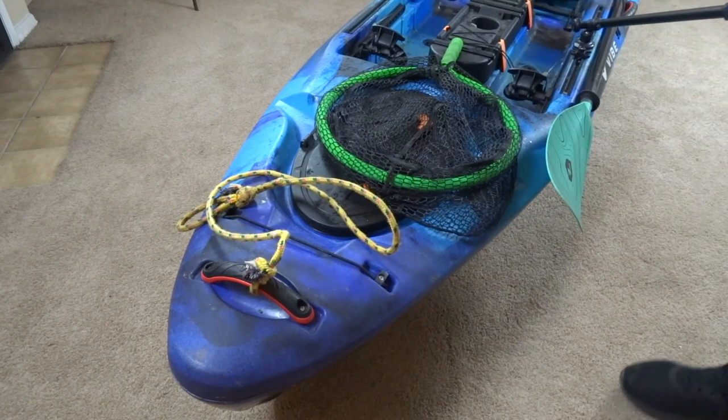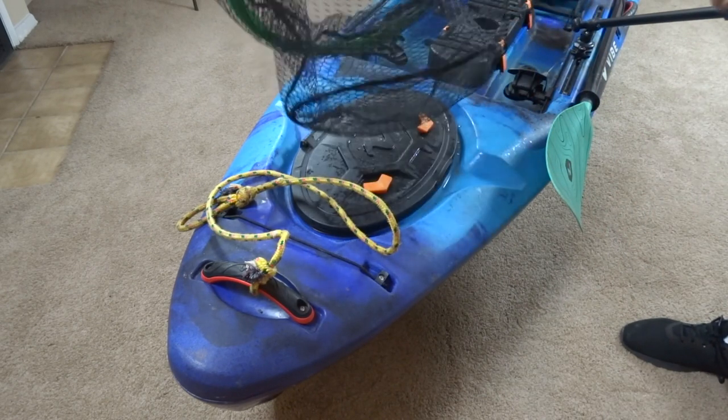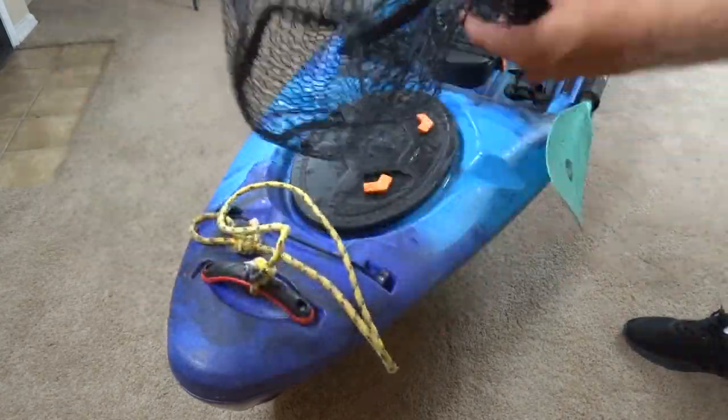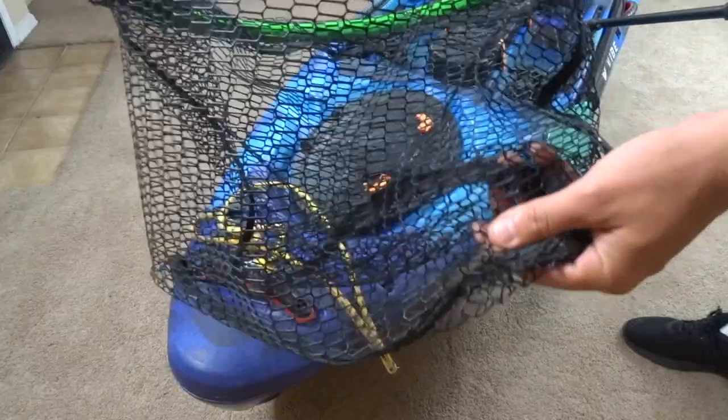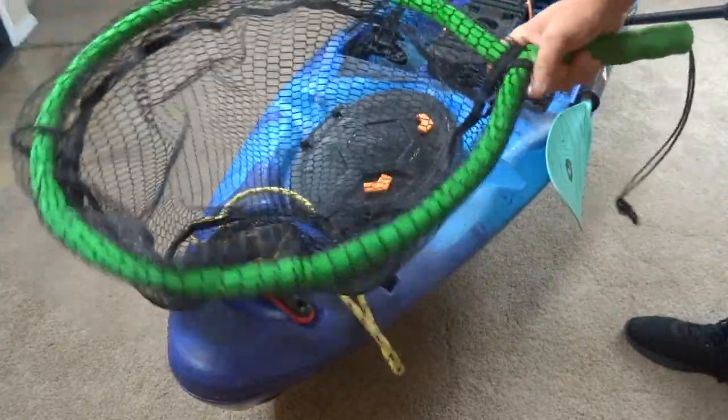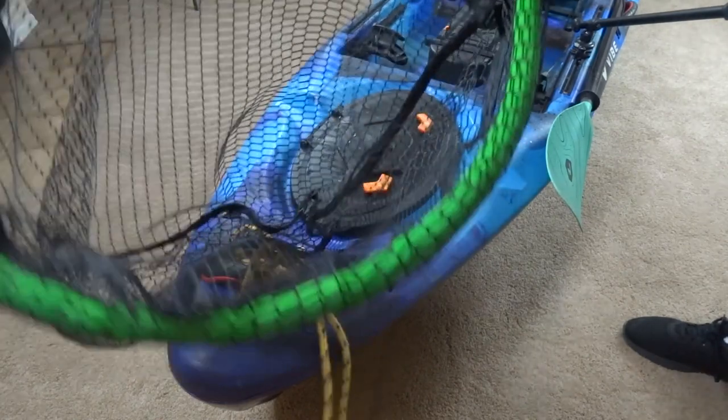Next we've got the floating net — I believe this is by Primar. This is great for netting bass. It's all rubber so you don't have to worry about treble hooks getting caught on it, and it floats so it's great for scooping lunkers.